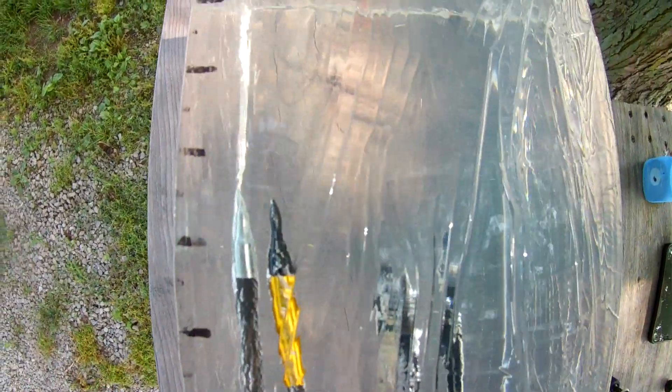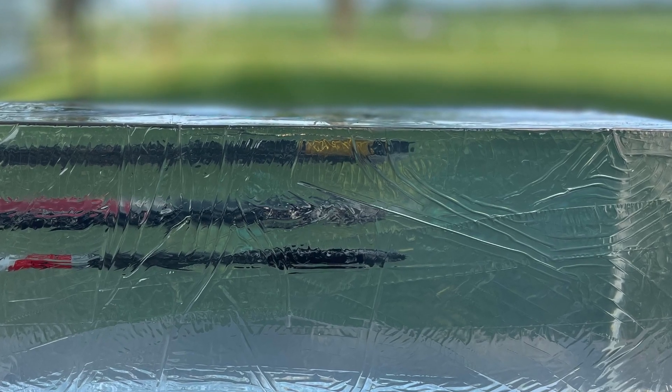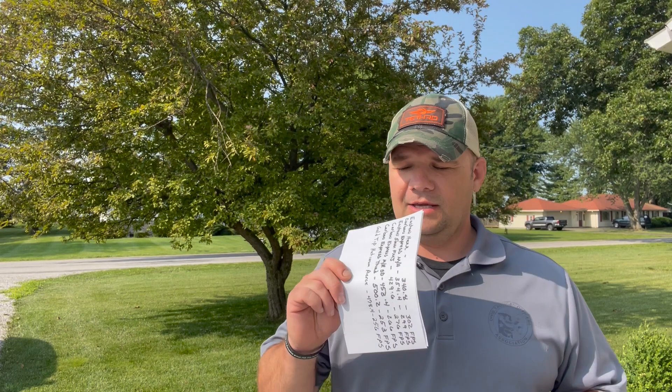The Carbon Express Maxima Hunter travels at 299 feet per second. The Easton 5mm FMJ weighs in at 429.6 grains, traveling at 276 feet per second. Carbon Express Maxima Red SD at 453.4 grains, 266 feet per second. Carbon Express Triad, the heavy one, at 500.2 grains, 253 feet per second. Gold Tip Platinum Pierce at 478.4 grains, 256 feet per second. Those are your constants, and we're shooting out of a Matthews V3 pulling about 63 to 64 pounds.